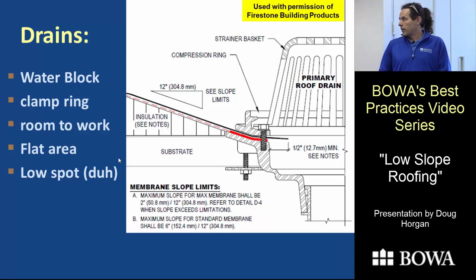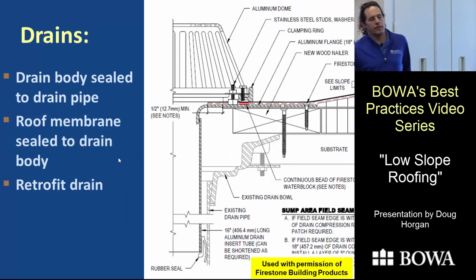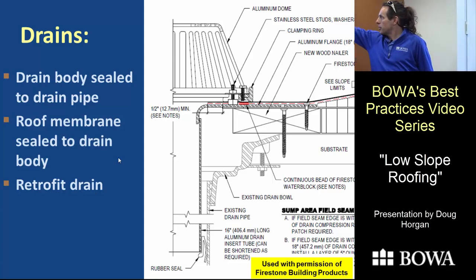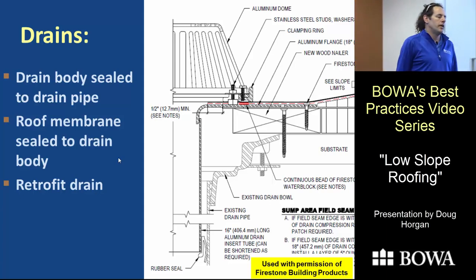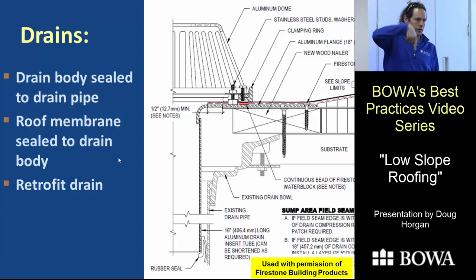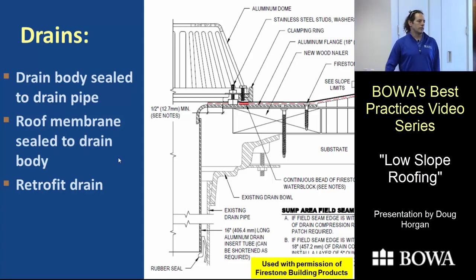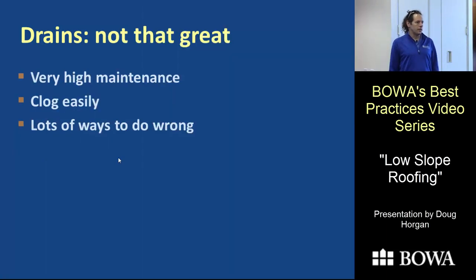The proper way to do a drain is to use a clamp ring assembly — seal the roof membrane to the top of the drain body and clamp it with a clamp ring. That assembly must also be sealed to the pipe. Then if the pipe backs up, water goes over the overflow rather than into the house. There are retrofit drain inserts with a rubber gasket compressed by a ring to seal to the existing pipe. You can never just drop something in unsealed — the line will back up at some point.